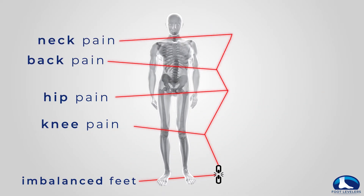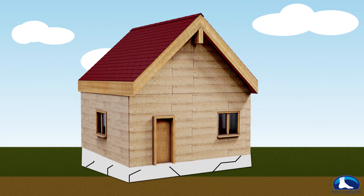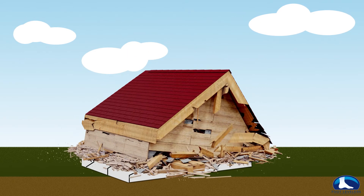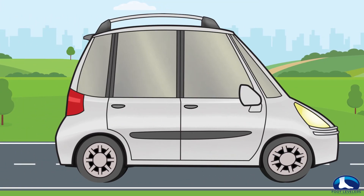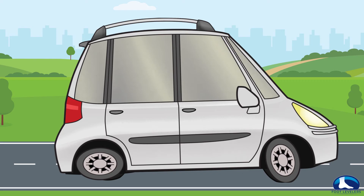Think of a house — it could be perfectly built with high-quality materials, but if the foundation isn't secure, the entire structure is compromised. Another example is to picture a car: it could be in great condition, but if the tires are under-inflated, they don't properly support the vehicle, and everything from alignment to brakes will be in jeopardy.